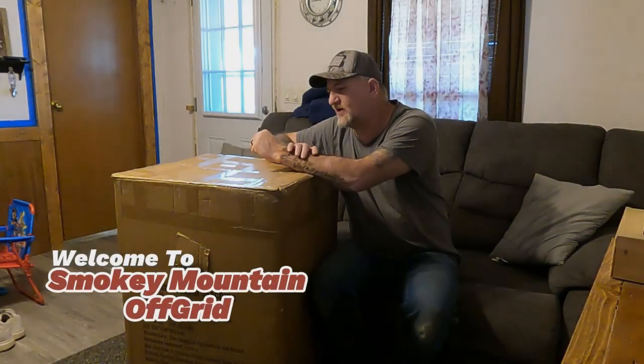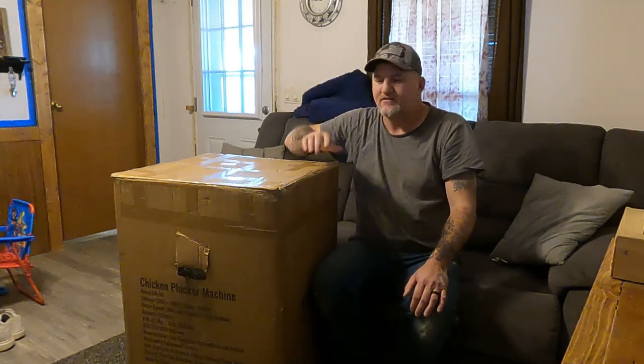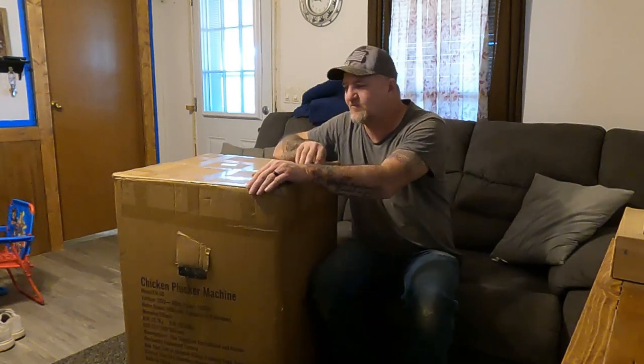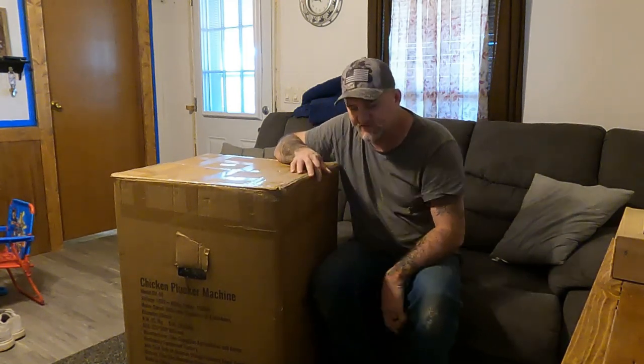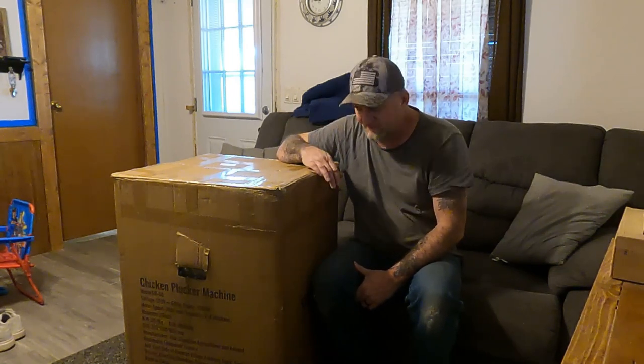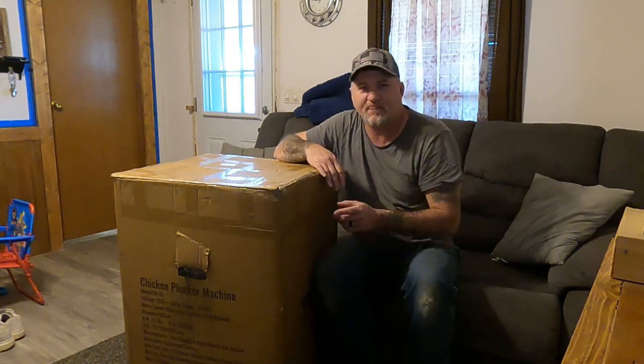Hello guys, welcome back to our channel. What we got today is actually a chicken plucker that we ordered. Anybody that's been watching our channel knows we have a bunch of chickens, and we're going to start processing those chickens and put them in the freezer. We didn't want to pluck them by hand, so we invested in a chicken plucker.